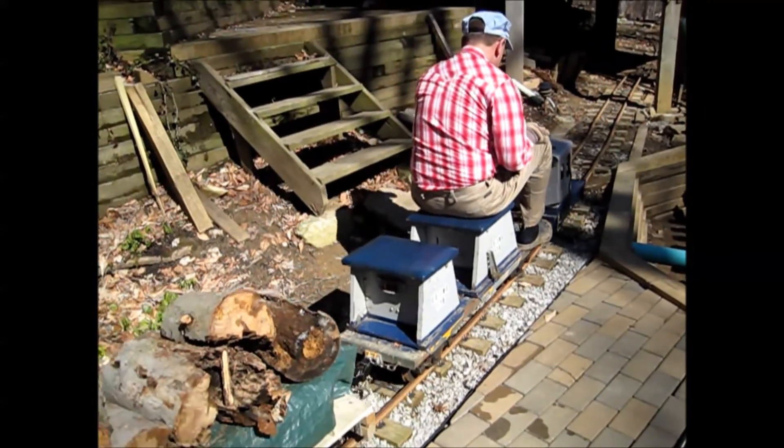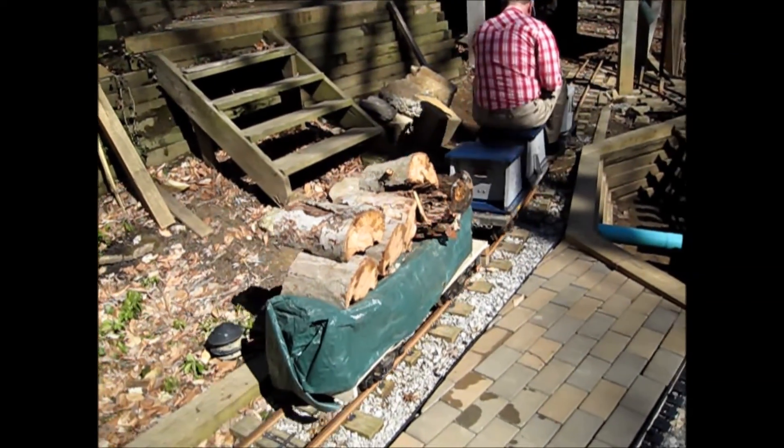After this small mishap, we have reattached our cargo to the train, and we are off.